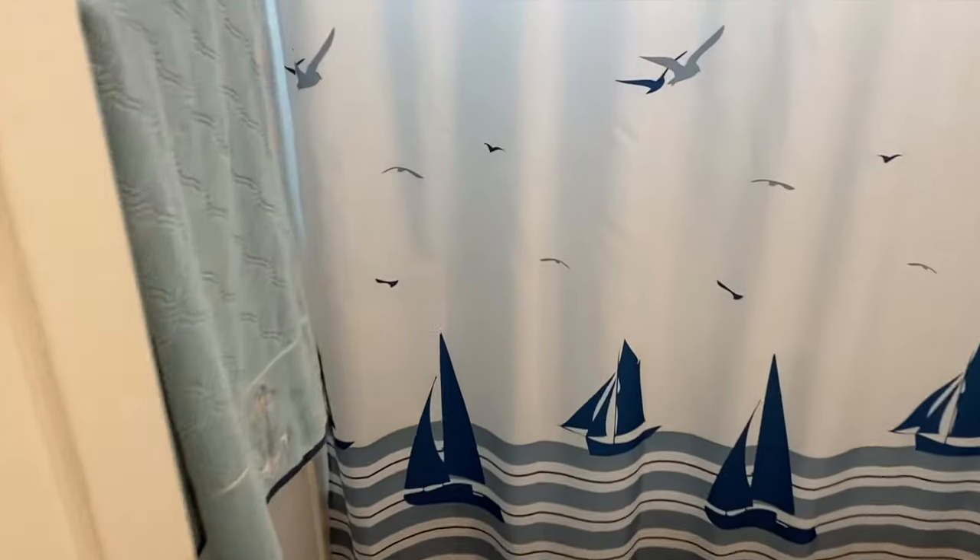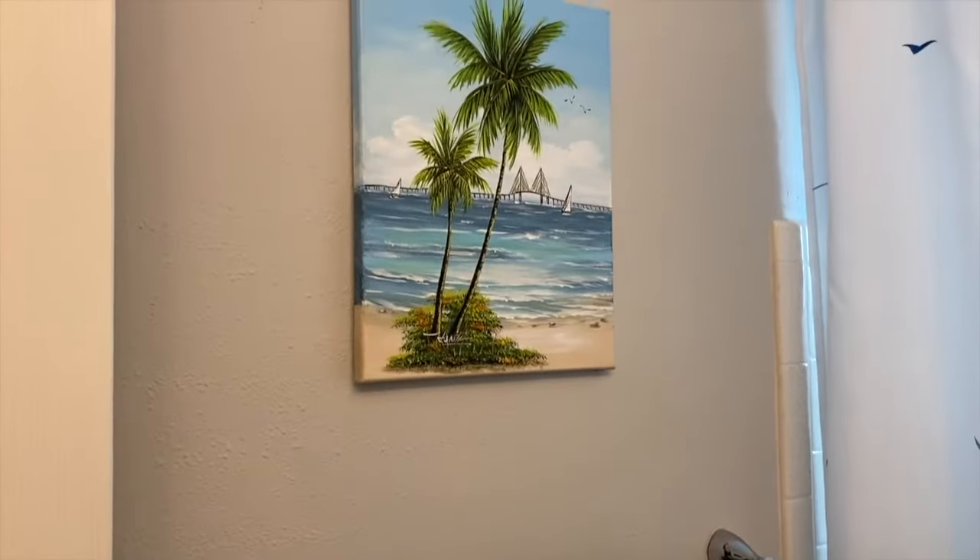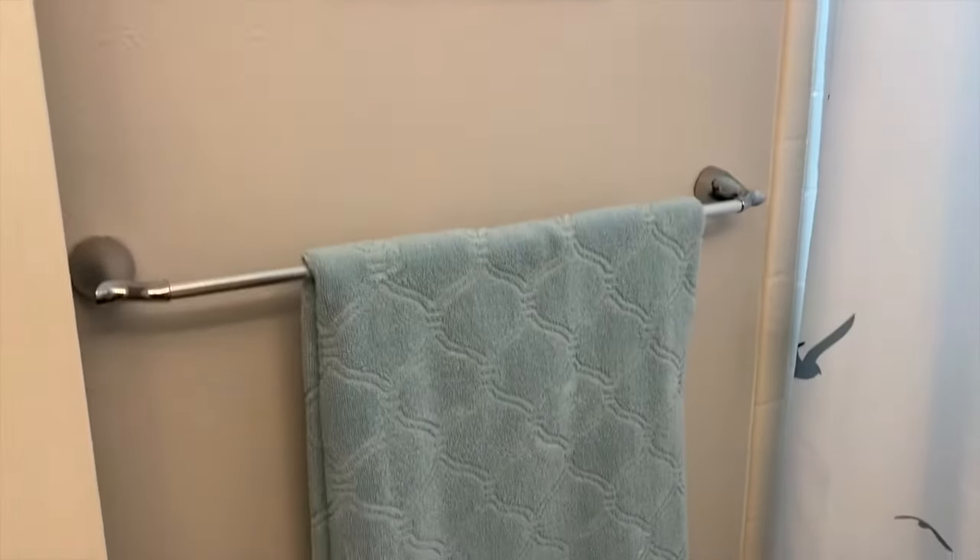All right, DIYers, coming inside our bathroom and here is our towel rack. Bought that at a local flea market, and what we'll do first is remove this towel.